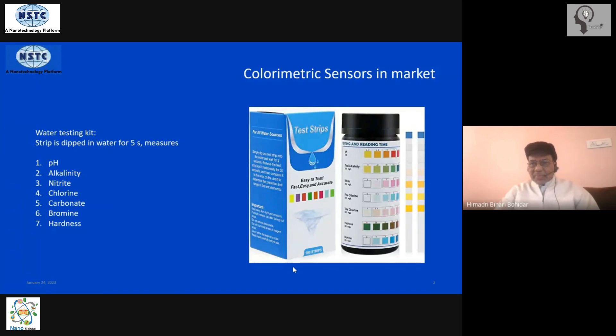There is a dip stick — a strip which has got different bands. You just dip it in water for about 10 seconds, take it out, let it dry for another 30 to 40 seconds. Then the characteristic color develops depending on how those parameters are present in the water at that time, and you compare it with the color code printed on the box to immediately get information about the different compound contents in the water.